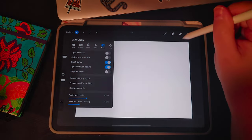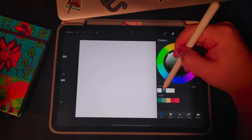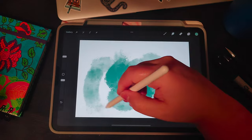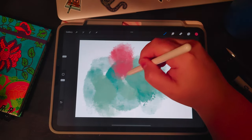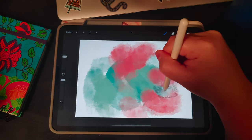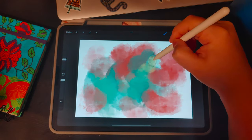Keep in mind I find it easier to work with my brush cursor activated in preferences so I can see the size of the brush I'm working with. This brush has some very interesting dimension to it and we're just going to lay down our colors. This would be a good time to have some music on in the background and just relax, but for the tutorial I want you guys to be able to hear me. Then add some yellow for accents.